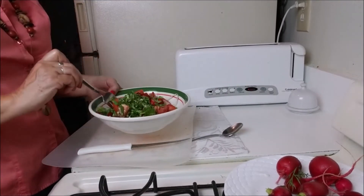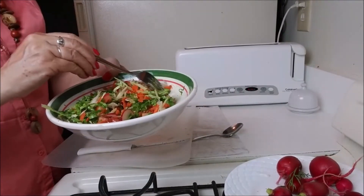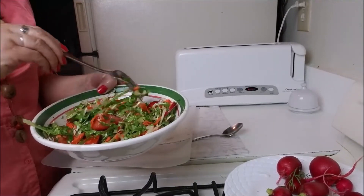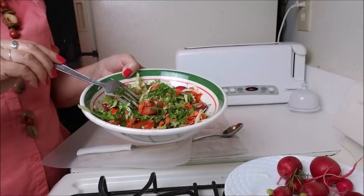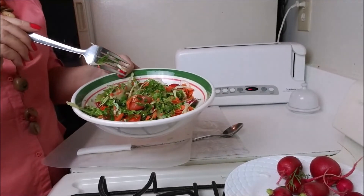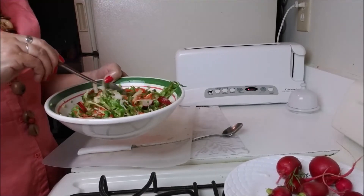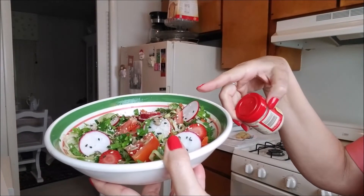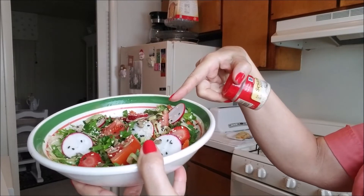Now you toss it. Sometimes I have it with a slice of bread, or with my dinner or lunch. It's really, really delicious. The dressing is really healthy and very easy to put together. Here is my delicious salad — I sprinkle a little bit of white and black sesame seeds on top.